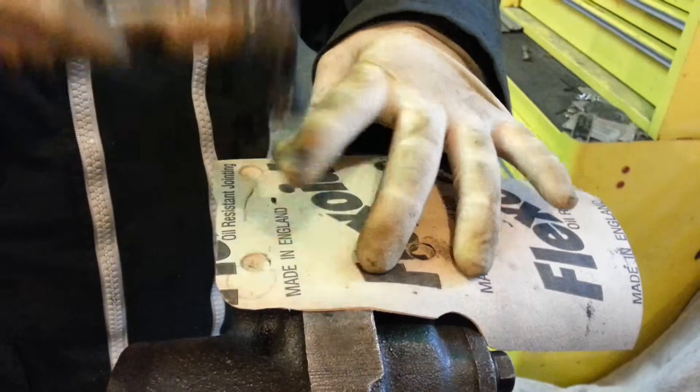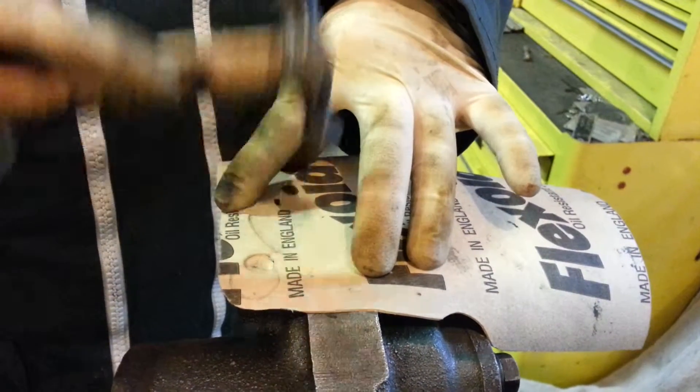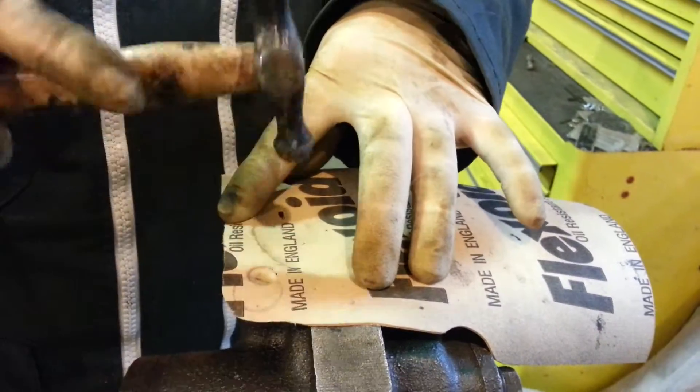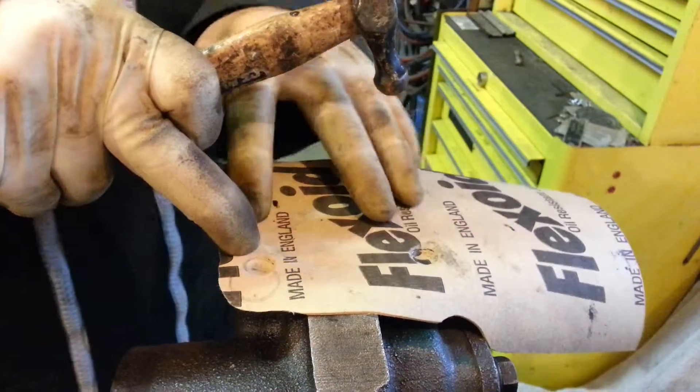Gently tap to get your mark. Try keeping as many fingers on it as possible or get someone else to hold it. But in this case they can't. Ow! Don't hit your fingers because they're holding the phone.